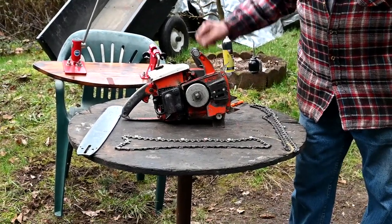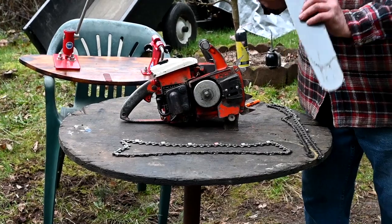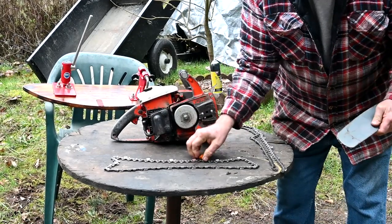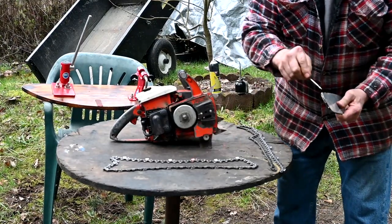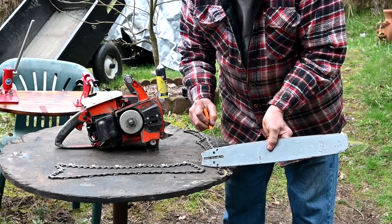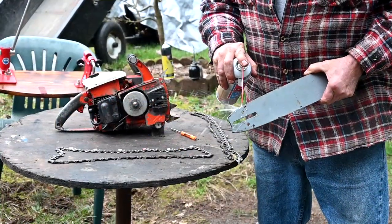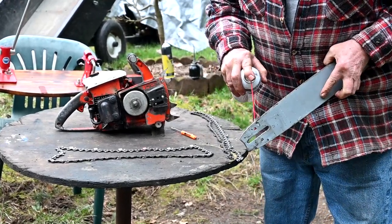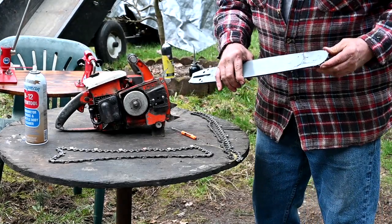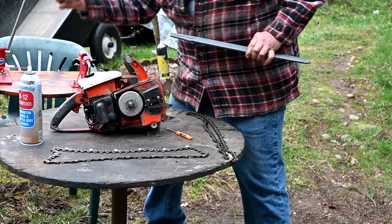We've got the clutch drum on — spins nice and free. Now what we want to do is clean the plates here, which I've done, and the other one too. Now we're going to check the bar. I've checked it — the rails here are plenty good so I don't need to run it through the thing. But you can see all the buildup coming out of those, and of course the oiler holes here have to be cleaned too — that's where the oil comes in from the chainsaw to lube the bar. We use brake cleaner or carburetor cleaner to get all the gunk out. The sprocket here has been lubed before so it's still good, but if you're servicing your bar, there's the little hole here for a special little grease gun.